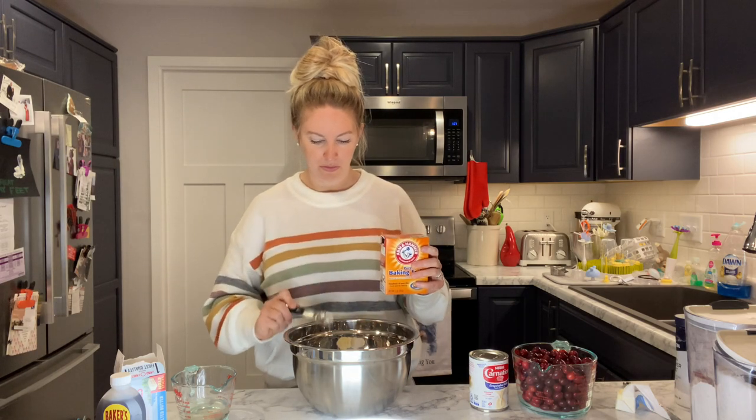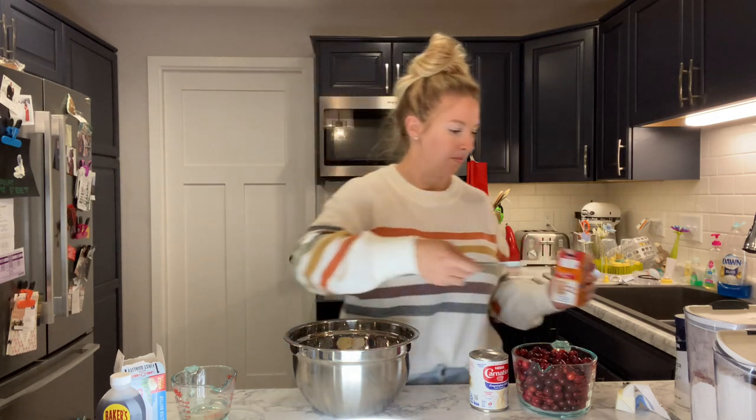Double check the recipe, make sure you're doing it right. There we go — two teaspoons of baking soda.